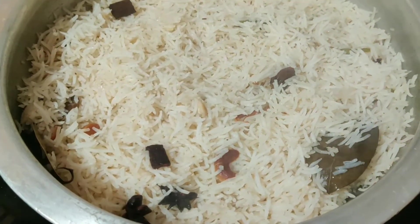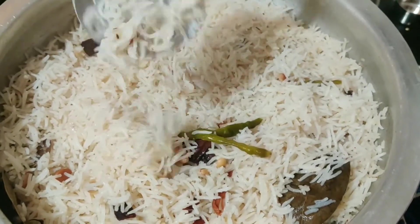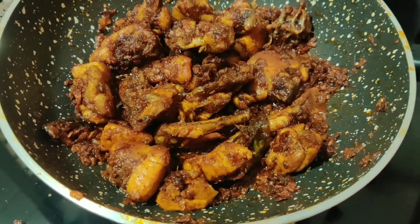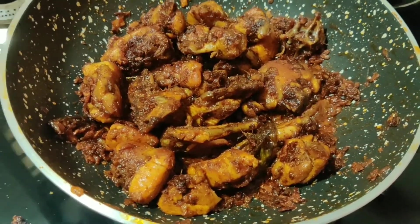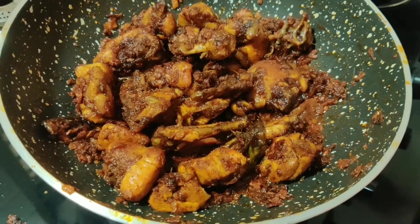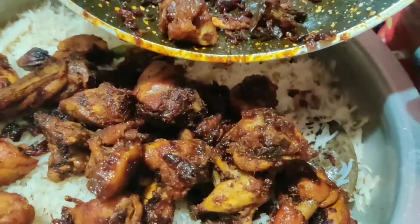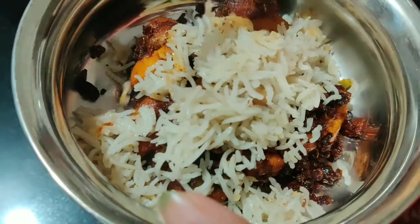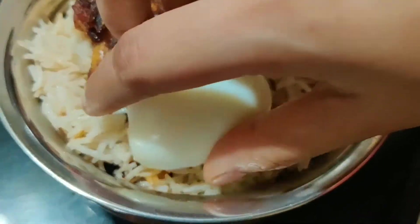After 15 minutes, add water to the pan as needed and cook. The chicken fry biryani is now ready. Put the chicken pieces in a bowl along with eggs and serve.